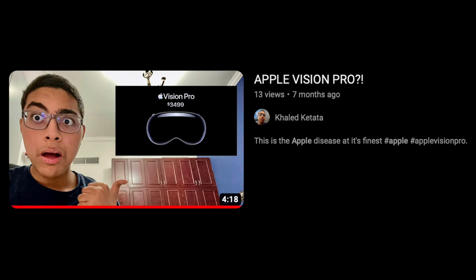Almost seven months ago, I made a video talking about my opinions on the Apple Vision Pro. My thoughts then still hold up now. I think it's an incredibly smart device. I think it's incredibly revolutionary. But it doesn't really do anything that will completely outlast the competition, and it's way too overpriced.